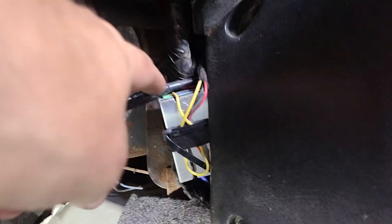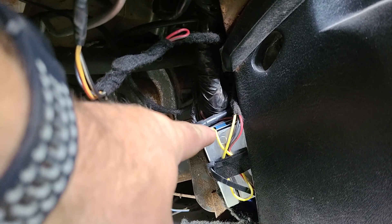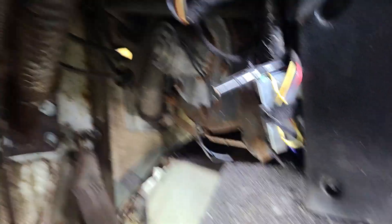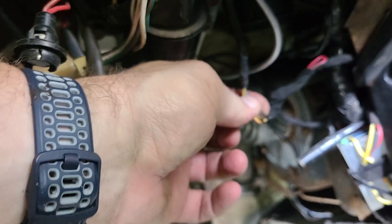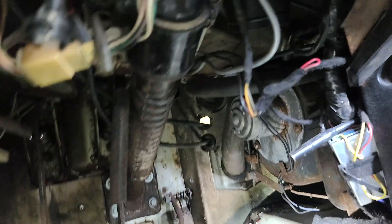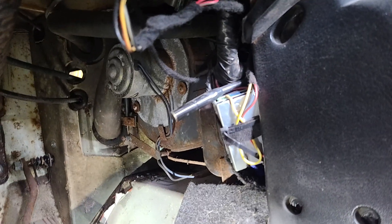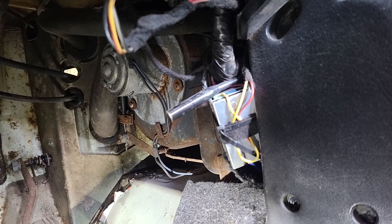I basically wired the yellow wire that goes back to the gauges to the output. And then on the input side, I wired the black wire and the ground wire, which I just put into the screw that goes to the factory location. Then I used the potentiometer to set the gauge level.